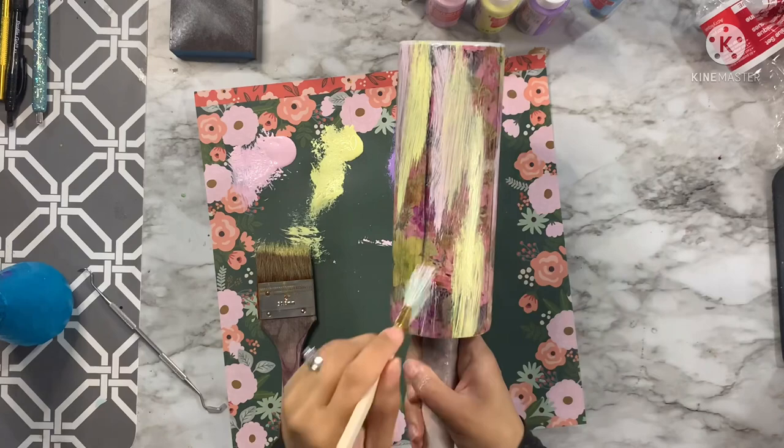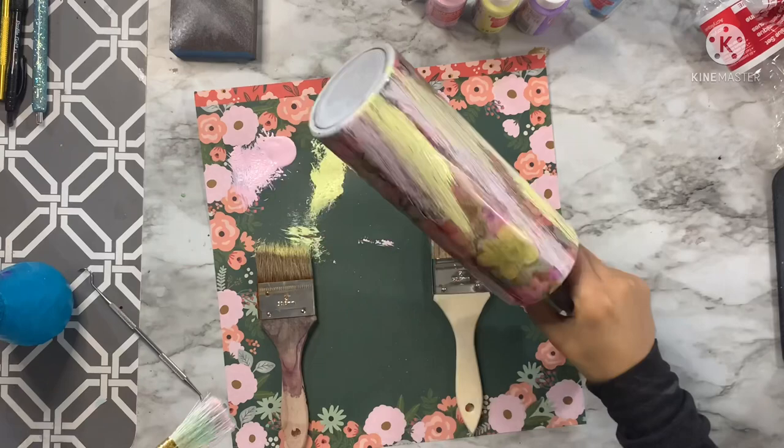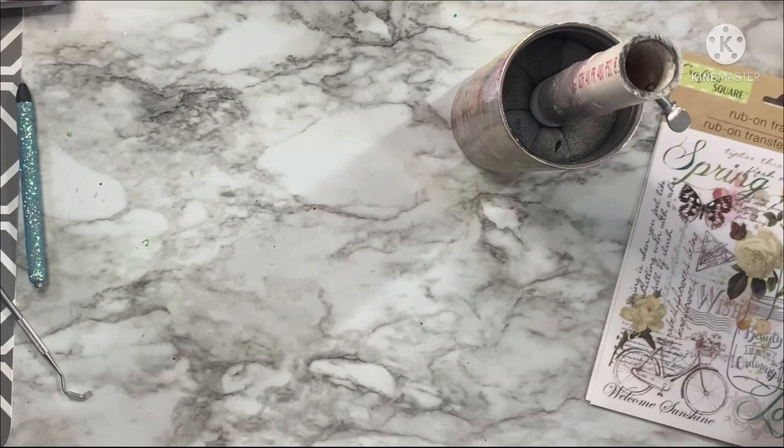Once I'm done with all of my brush strokes, I'm going to let that completely dry. Then we're going to go in and add the rest of our design elements, which are going to be some rub-on transfers and some tattoos.